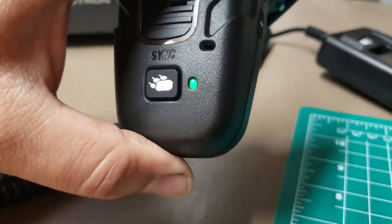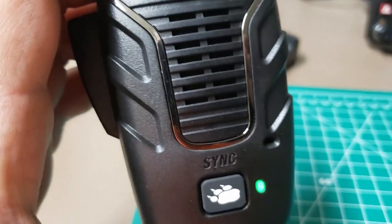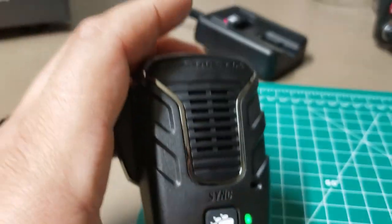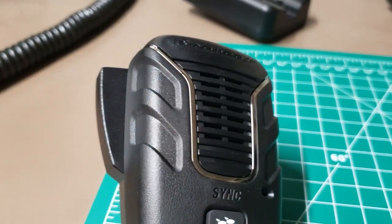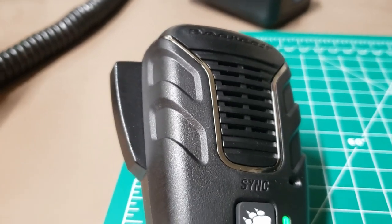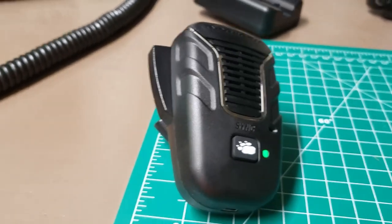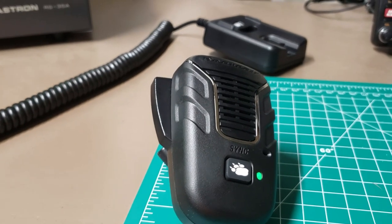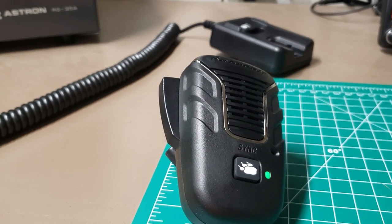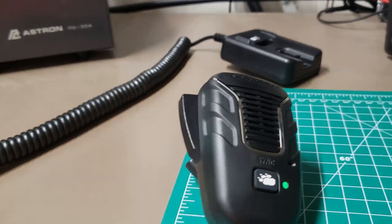Then I turned this one up just enough to where you can start to hear it. If you need to turn it up more, you can push the up and down button. There, you can hear it. We'll get away from the radio here so you can hear it a little bit better. Let's see how far away this will actually go. Like I said, I've used it about 40 feet roughly through five walls. I'm going to take it outside and just see how far away I can walk from the shack before it cuts out.